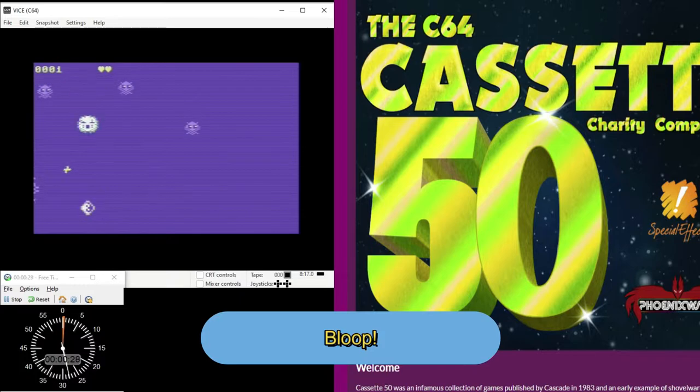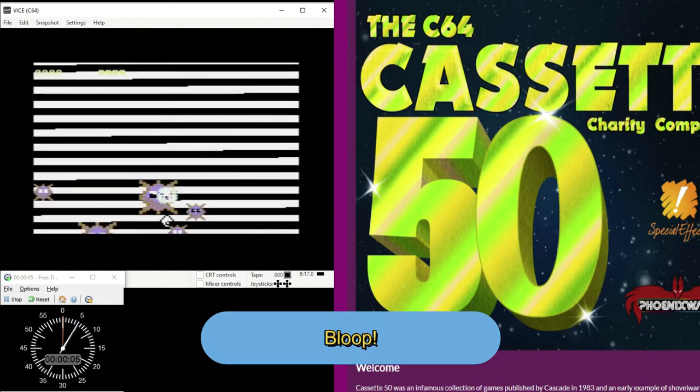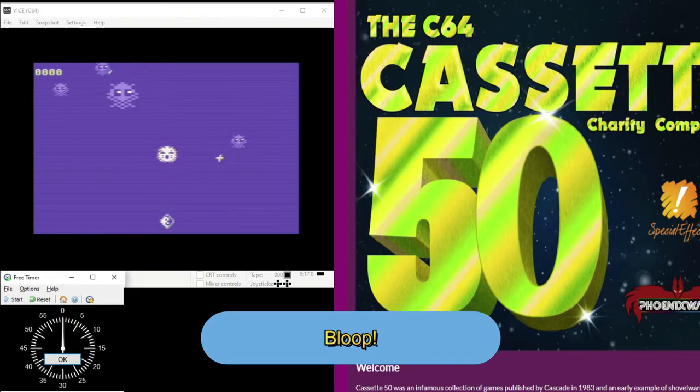Bloop is really fun. It's easy to pick up and play, and very original. I love how the graphics swirl and it has these effects when you die and when the game starts over, and how the Bloop shimmers. It has really good sound effects. The only way I could think to improve it is to stabilize the score and hearts display — see how they move up and down — maybe with some sprites above the border.